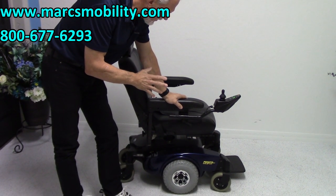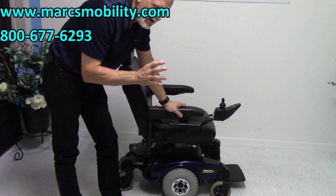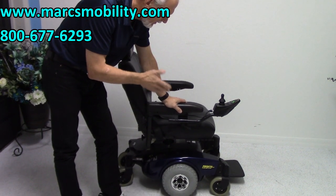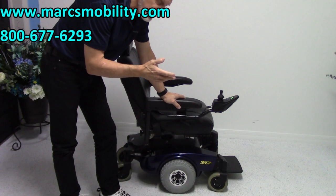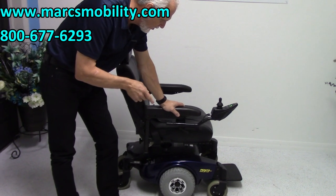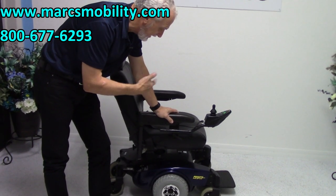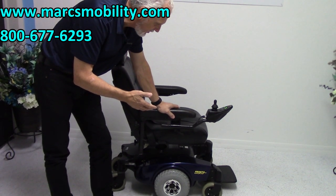This chair was used for about three or four months. The motors are a little noisy — that's normal for this. Some of these motors are like that; that's just the way they are. You can hear the motor later on when I go outside, but they're both the same noise. They may not even be broken in yet; they'll probably get quieter as you break the chair in.